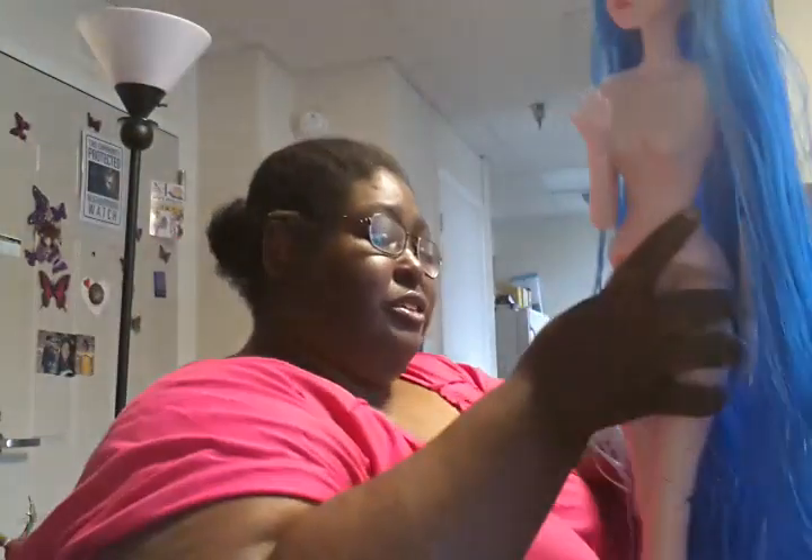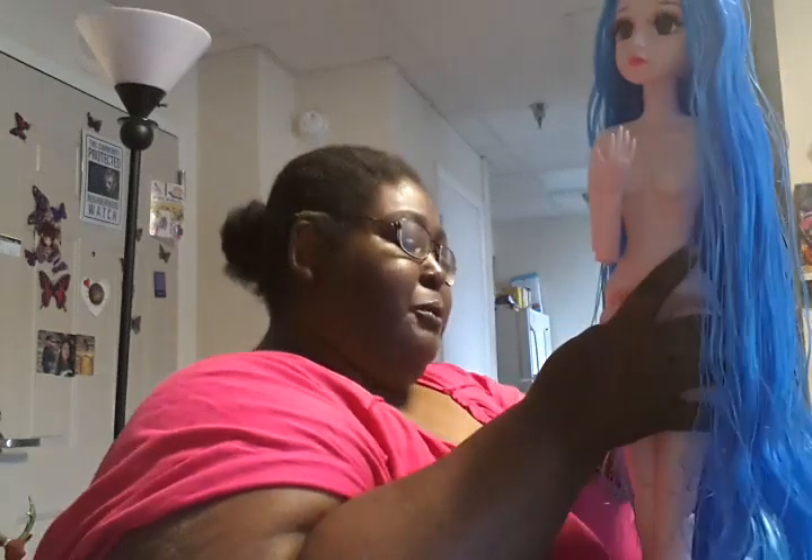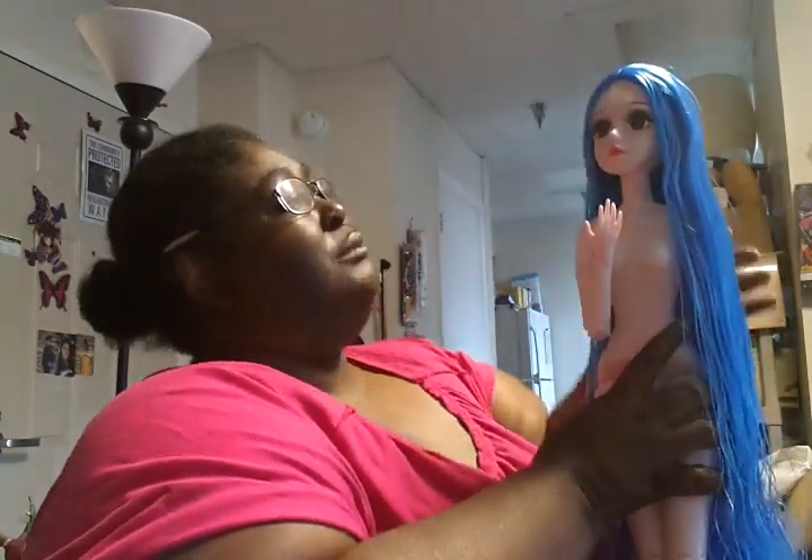I guess you could call them total hair body dolls. And their hair is basically 22 inches. So in other words, these girls are long. Now, some people may not like these long hair dolls, but I love them because I know how to treat them. So I'm going to give you guys a lesson in how to take care of hair like this.